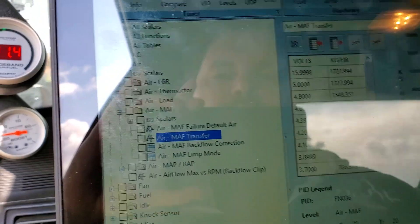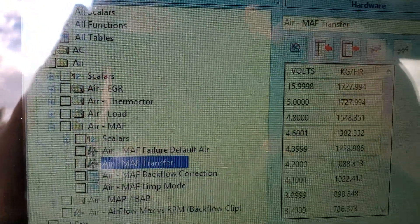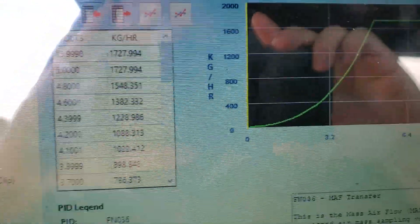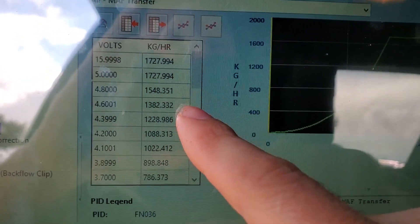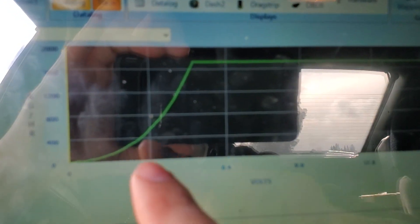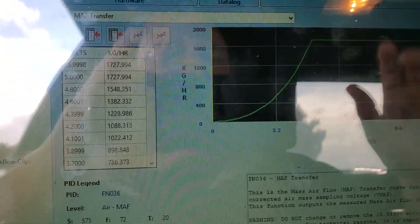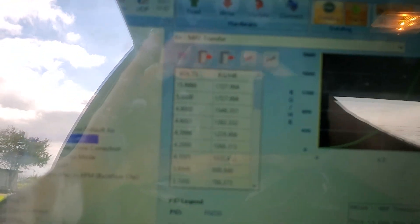We are in the air section — the mass air flow section — and the mass air flow transfers. That's how we get this information. This is the curve for the mass air flow sensor on the Quarter Horse, using Binary Editor. That's how we tune this car.